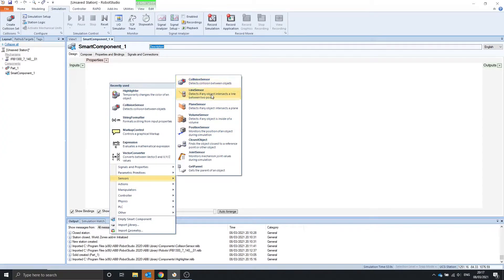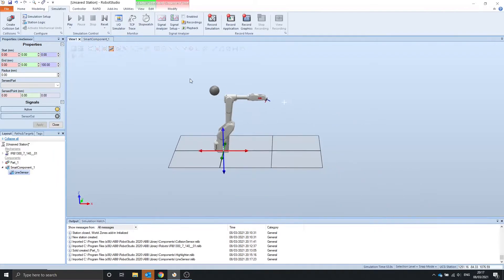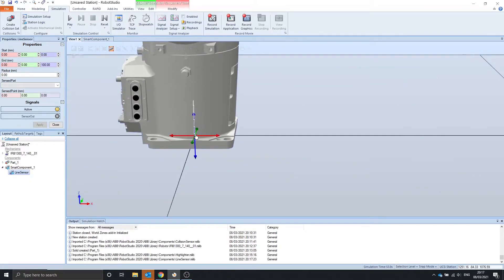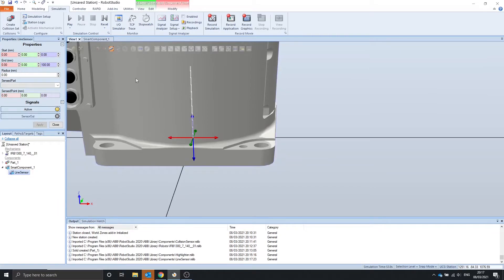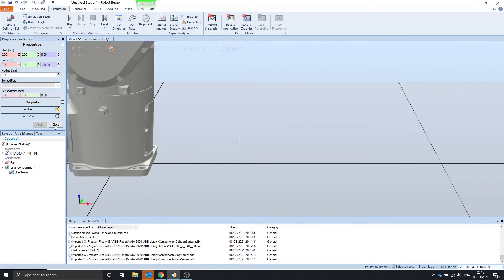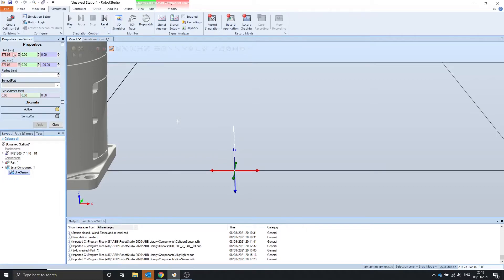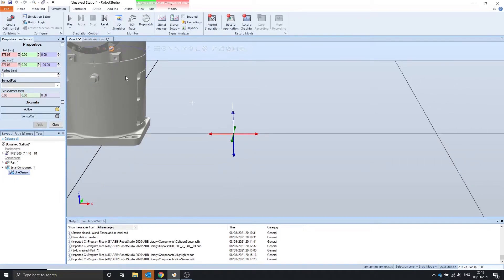The next sensor we're going to look at is the line sensor, which detects objects within the line that it creates between two points. If we go into view, you can see that it's made a line that's directly pointing up. Let's move this to the side, and close and reopen the properties to update the start and end points.